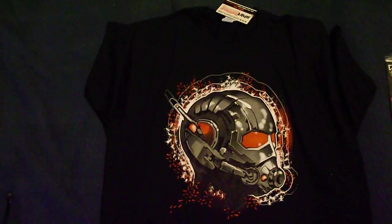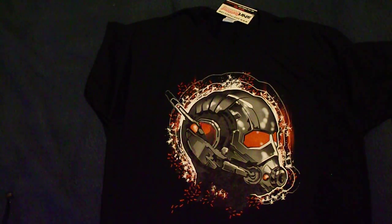The shirt is Ant-Man. That's quite a neat shirt.